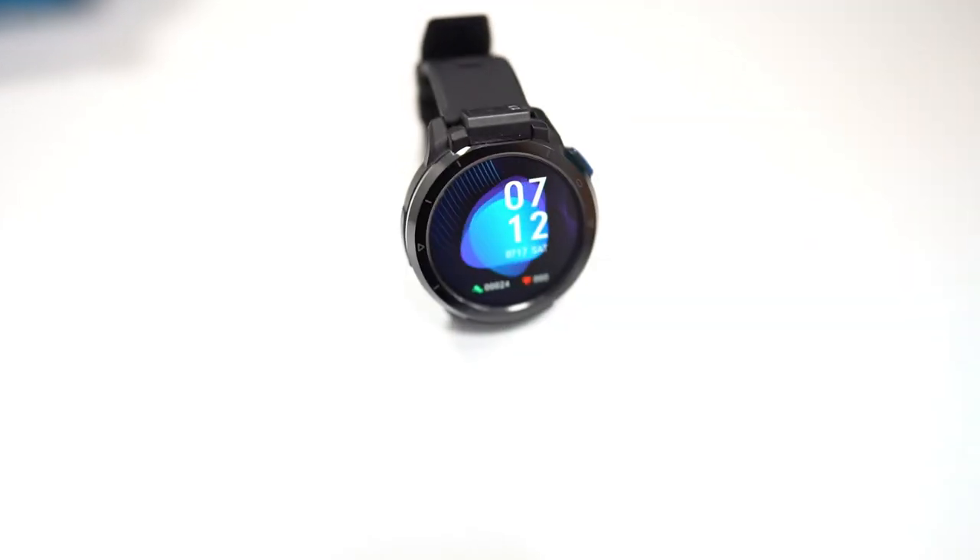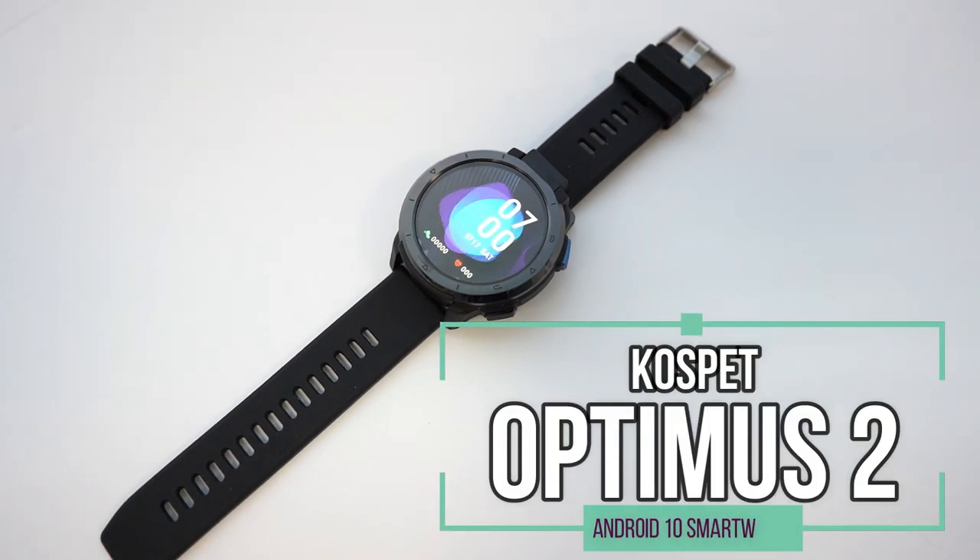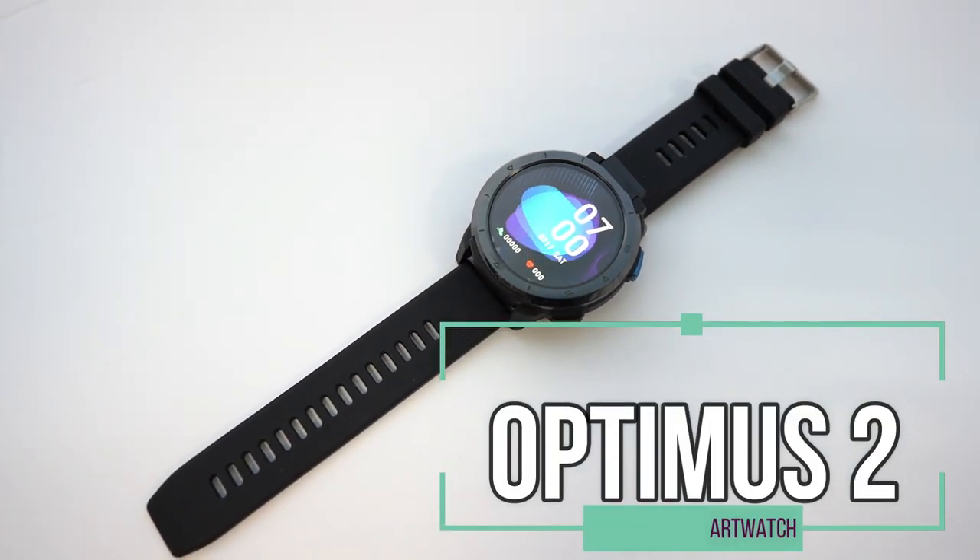Hey everyone, welcome back. Today's video will be very exciting because it's a review of Cosmic Optimus 2, a full Android smartwatch.